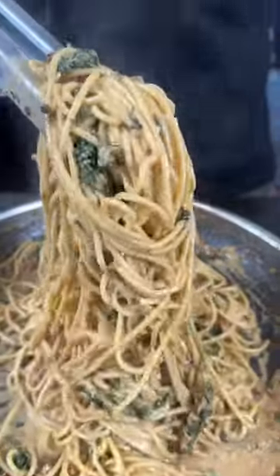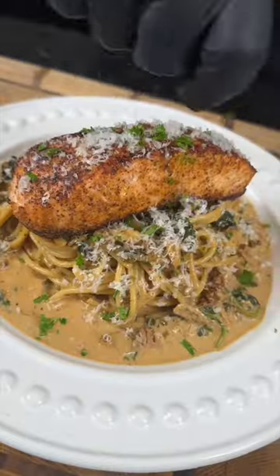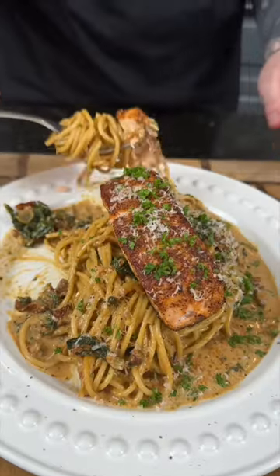You want to add your cooked pasta to the sauce. Allow it to soak up all that flavor. And now it's time to plate this up. Looking good. All the specific measurements and ingredients are in the caption. Now it's your turn to make it happen.